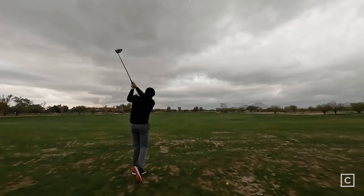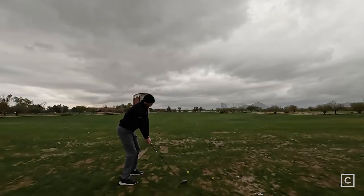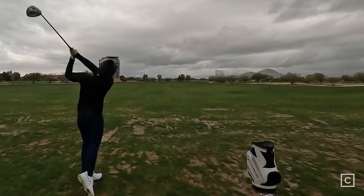The only players that could possibly shy away from this driver are people looking for maximum forgiveness, or people that already slice the ball a whole lot — this is not going to be the ideal option for them. I have to say the sound, at least for me, wasn't the most impressive thing about it. It didn't sound dead, but it wasn't as satisfying as the results I was getting. The results were great, but the sound and feel did not represent what I was getting out of the club.